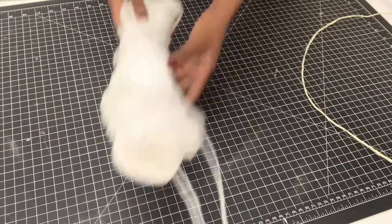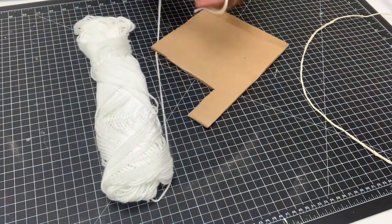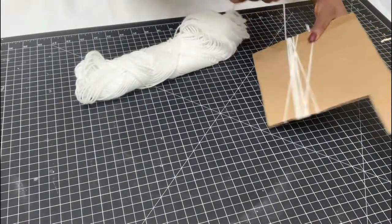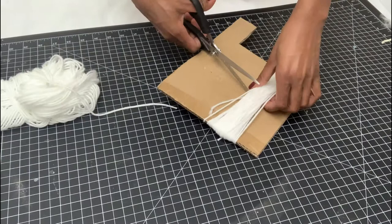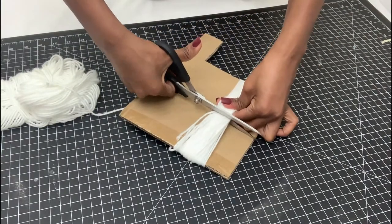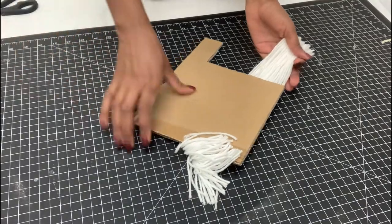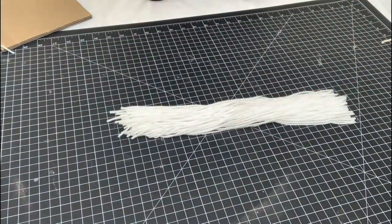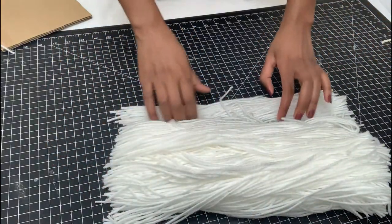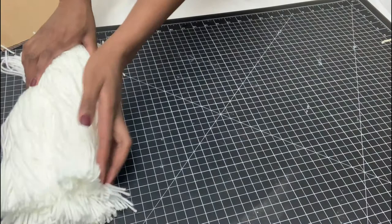Next I cut the thread — I got this from Walmart — and I also used cardboard, which is 7.5 inches. I made loops around it and then cut it in the middle, and this will be the thread that makes the loops. I cut a lot of yarn — you don't need all of it — and then I went ahead and made the loops.